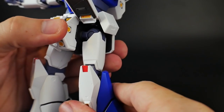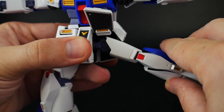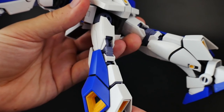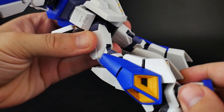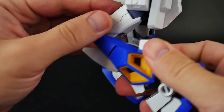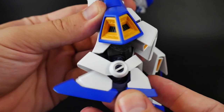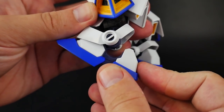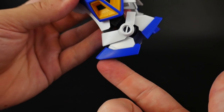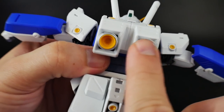Legs can move up pretty much that far — go any further and this piece will pop off. Legs can move forward about that far. Rotation at the hip. Check out this knee bend — as you move it further in, this whole piece collapses for a super nice, deep bend. The foot is on a ball and socket. This piece can also rotate further down. The foot can move out, you have an ankle pivot, and the ankle skirt can move up and down. The thrusters are on little ball joints.